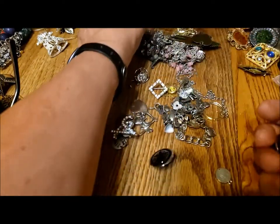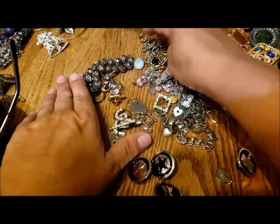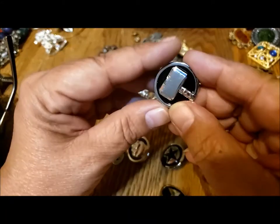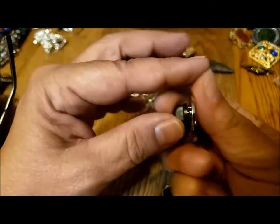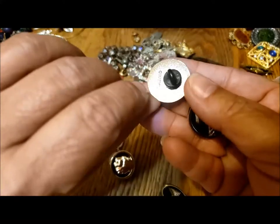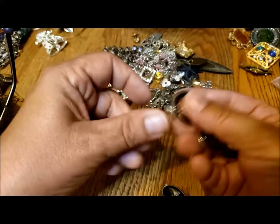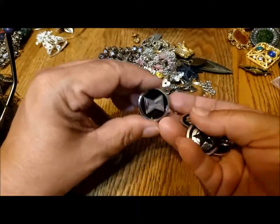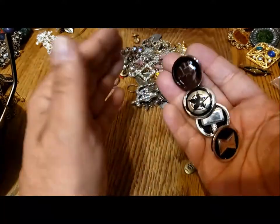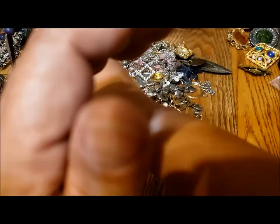There's some more of these things — how many are there? One, two. These are things from Marvel — one, two. That looks like Thor and Captain America. And then two more I don't know. So now there's five of these. I'll have to find out if they're collectible or if there's any value to them.